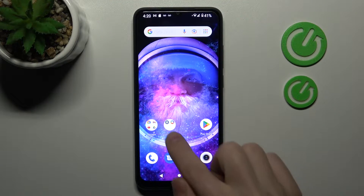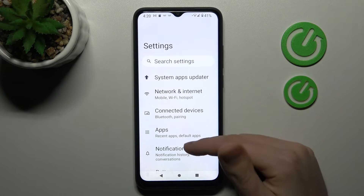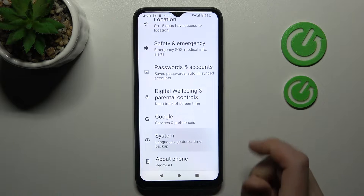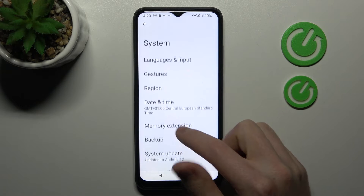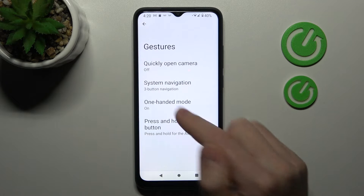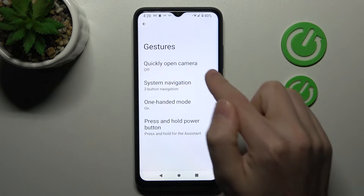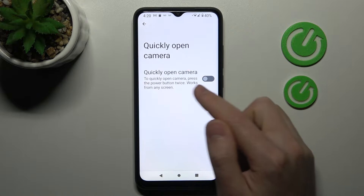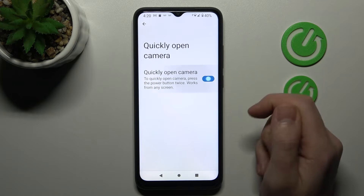First of all, open your settings, then scroll down and go into the System option. Here I choose the Gestures option, and here we have the first option in the list: quickly open camera. Go into this option, and now you need to activate it by tapping on the switcher.